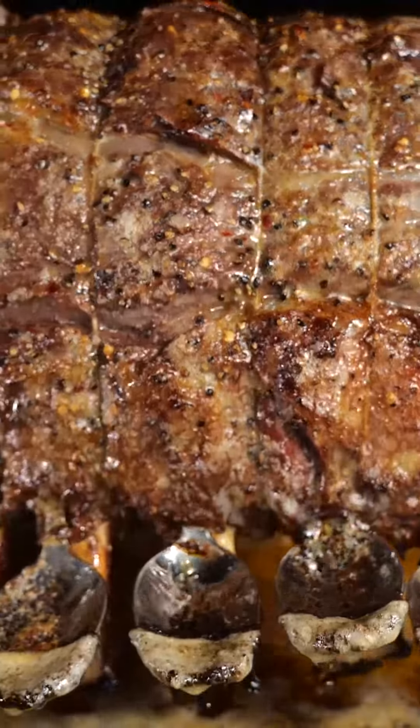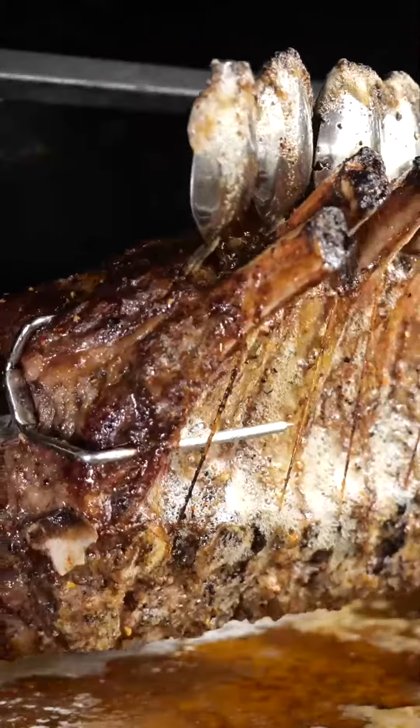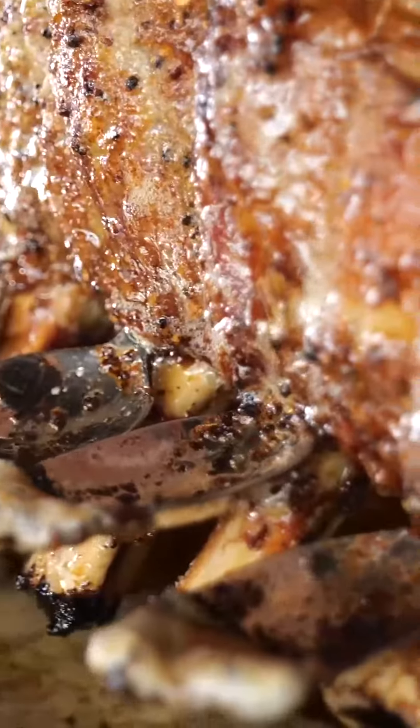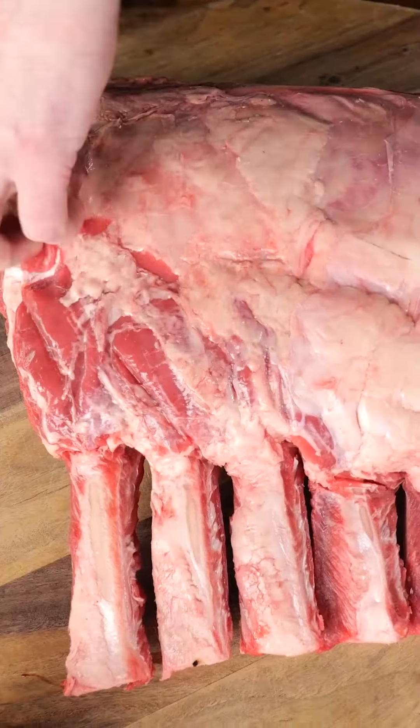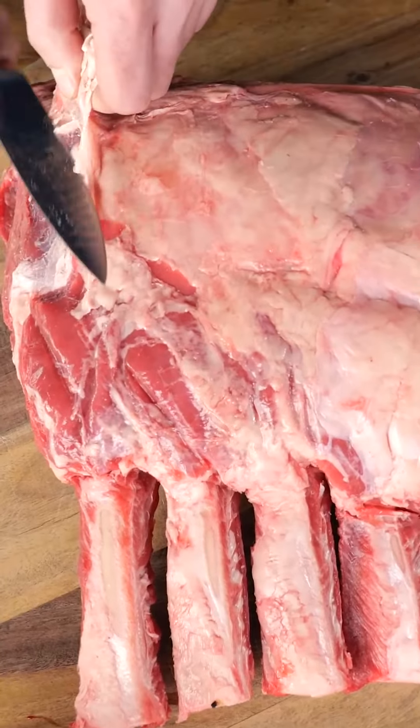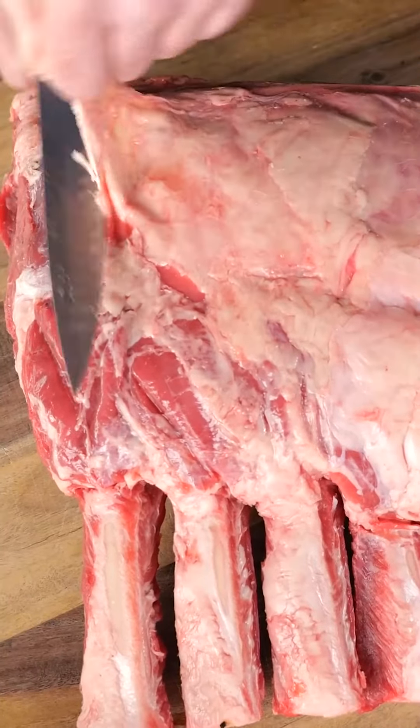I'm gonna show you how you can make the most delicious rib roast you've ever had. It's gonna be juicy and it's gonna be tender and it's gonna be cooked in the most inventive way you've ever seen. It all starts with a beautiful rib roast. This is an Irish grass-fed ribeye on the bone.